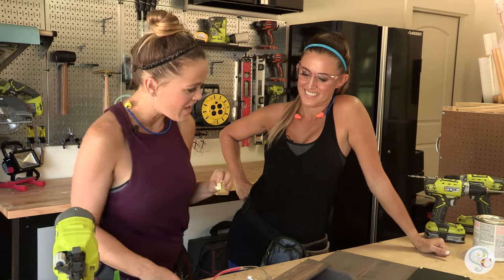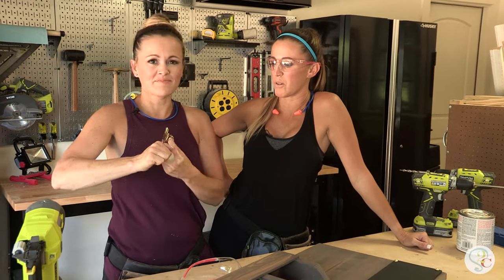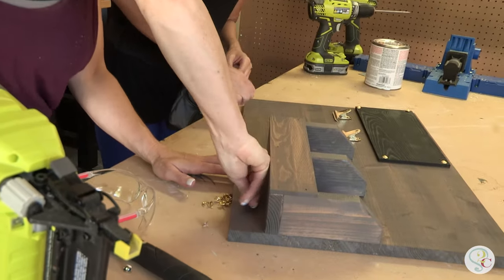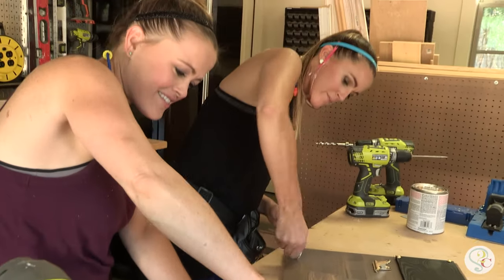We're using some super glue to attach our bulldog clips just below the chalkboard. These will hold memos or cute photos of your children, dogs, cats — you can hang up a picture of whatever you want. To finish it, we're going to put little cut hooks on the bottom part of that board. Give it a little bit of elbow grease and you're good to go.